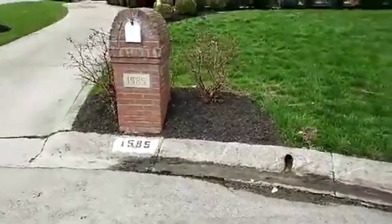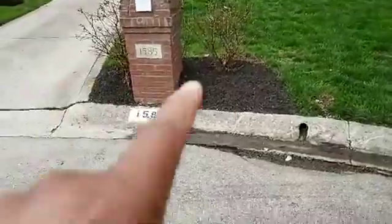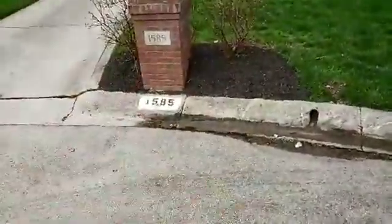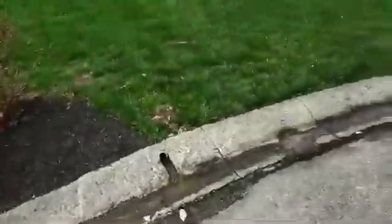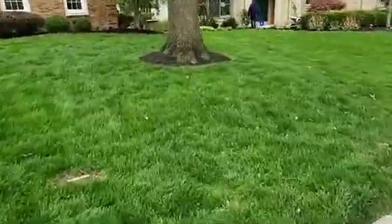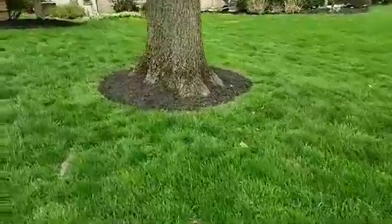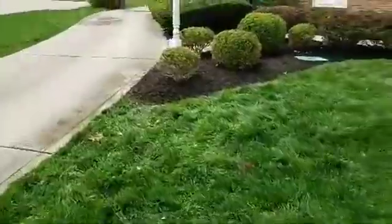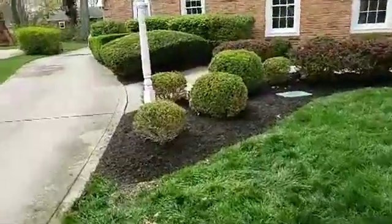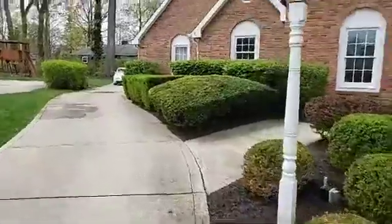If you looked at the previous video, you're seeing that we actually redid the cutout here and put some mulch down there in the front. We put mulch down by this tree over here. And then we cut the bushes all the way around — you can see bushes going back there.